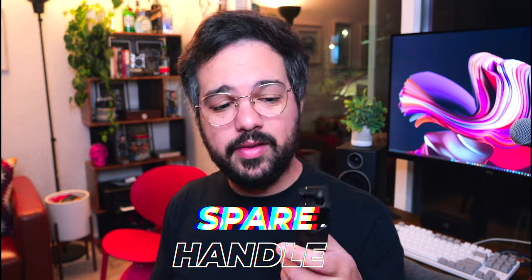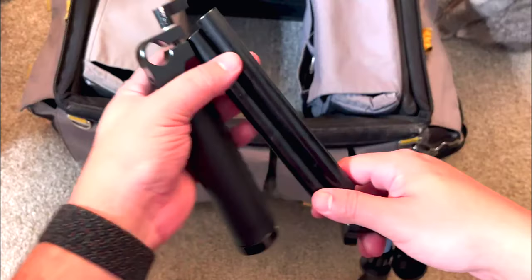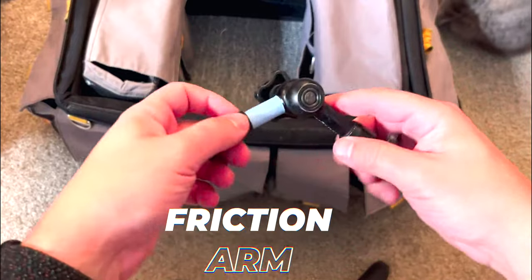I have a spare handle that mounts onto 15mm rods on the camera — useful when the rental kit's grip is broken or not good enough. I also carry two tiny 15mm rods, the standard diameter for smaller camera accessories. There are two diameters: 15mm for smaller setups and 19mm studio rods for bigger camera builds.